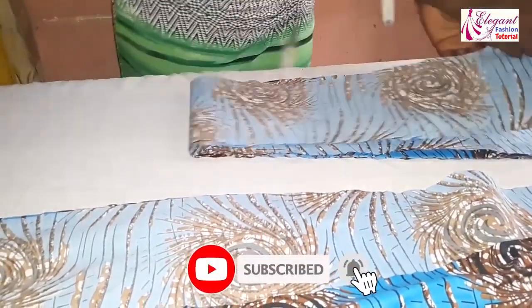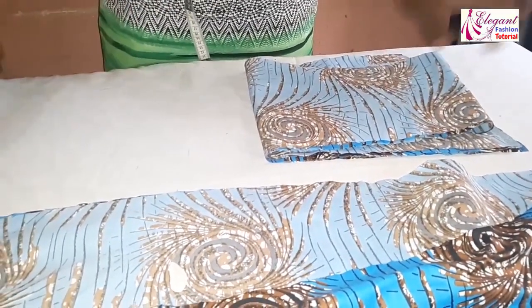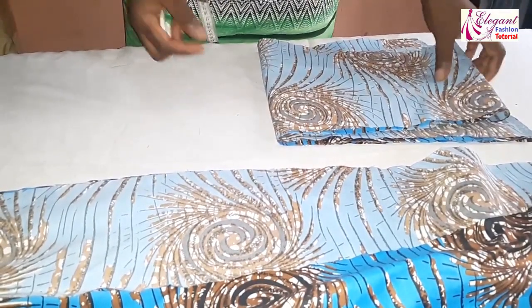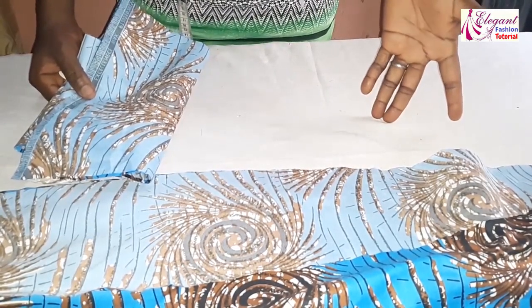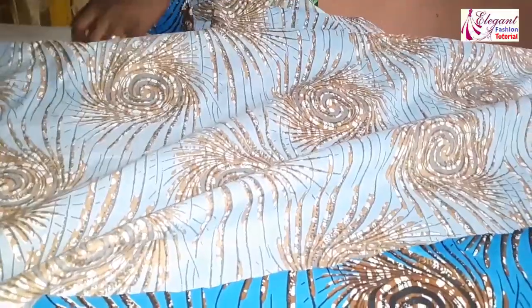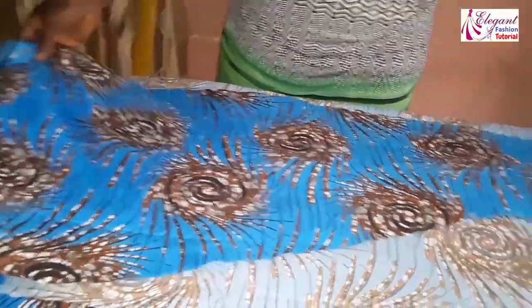The next thing we'll cut is the two sides of the back. To cut it, we'll take one side piece from the front and place it on the fabric, then cut it into two pieces to make up the two back pieces. Now this is one piece from the front — I'll place it this way.